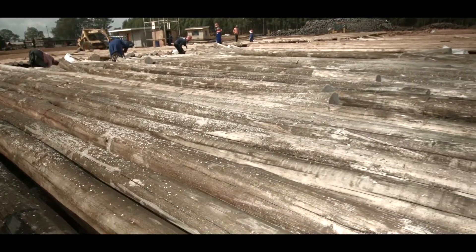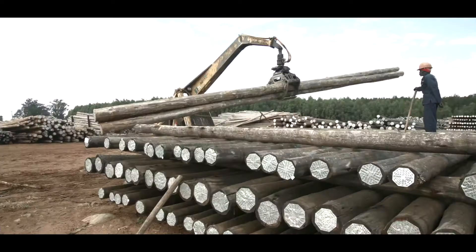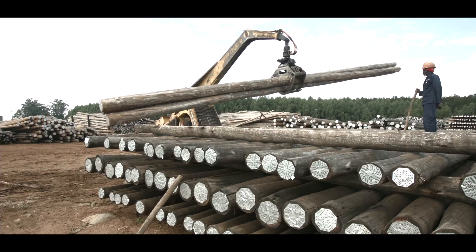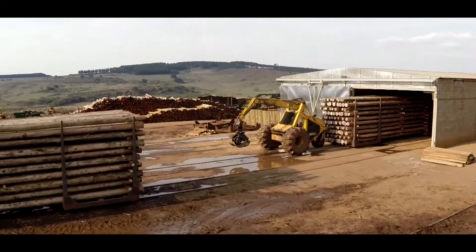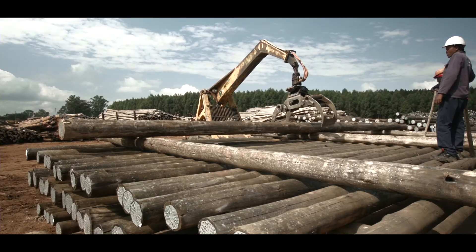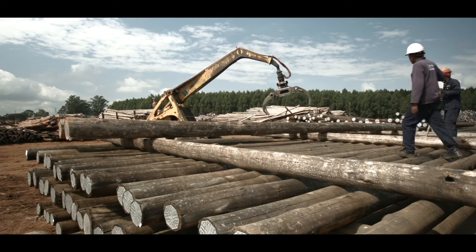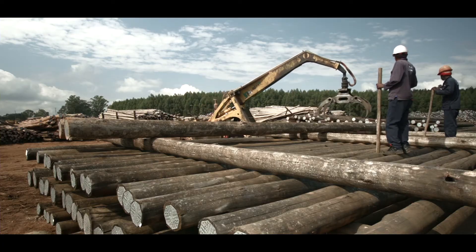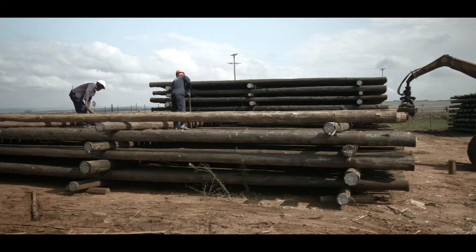The drying process plays a very important role in the longevity of the timber. There are two distinct drying methods: air stack and kiln drying. Because it is a lengthy process, the air stack drying method is usually used when timber is not in immediate demand. This is a great way to ensure there is always stock on hand.